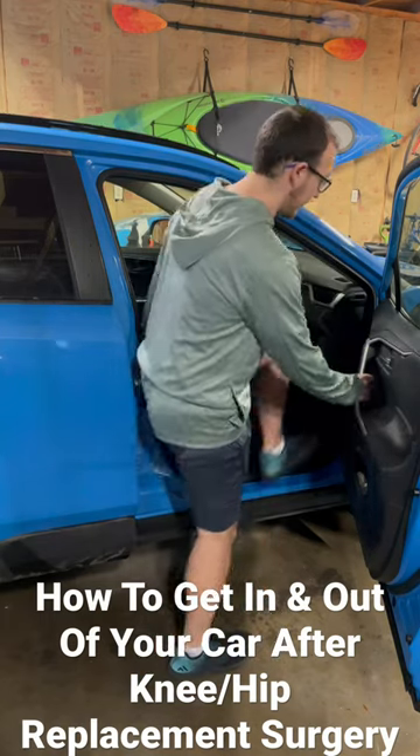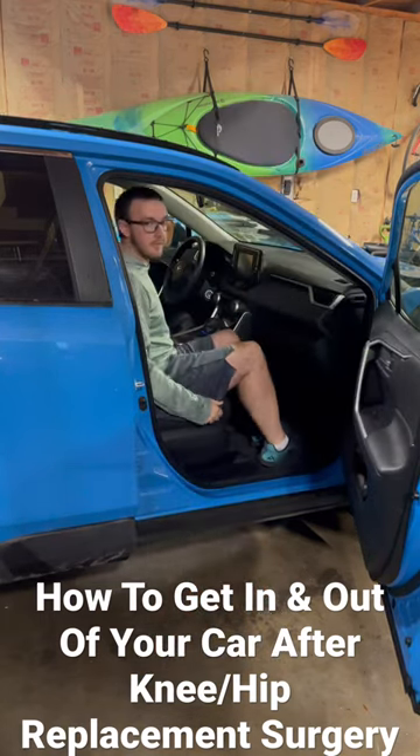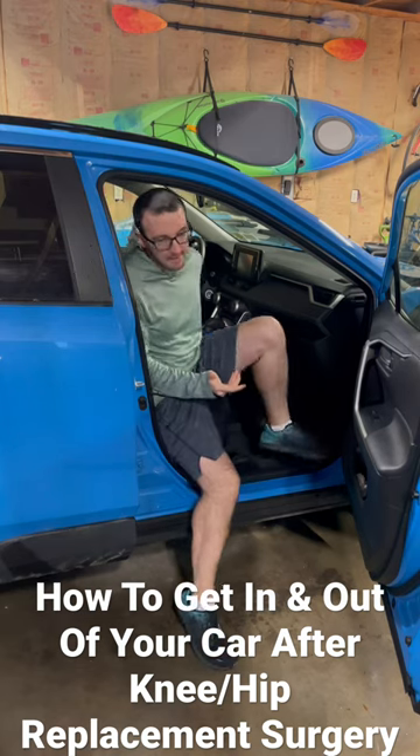Your days of getting in and out of the car like this are over for now, but that's okay. The other way is going to cause a lot less pain.